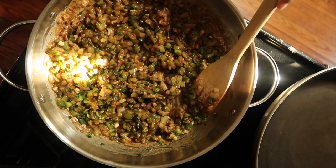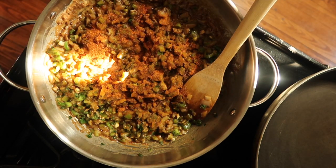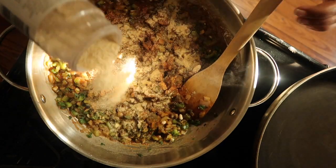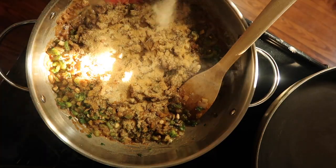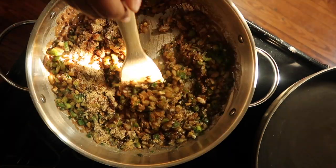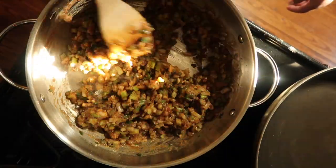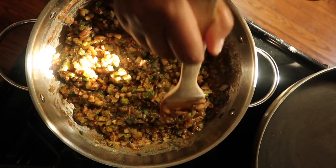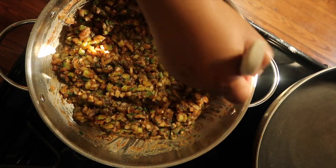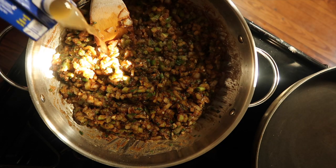At this time I'm going to go ahead and add my seasonings. We have our Creole seasoning, our onion powder, and now your garlic powder. Now it has thickened and everything is combined — our chopped seasonings, onion powder, garlic powder, Creole seasoning. We're going to go ahead and add our chicken stock. If you prefer to use seafood stock you can, but I just like the flavor of the chicken stock.